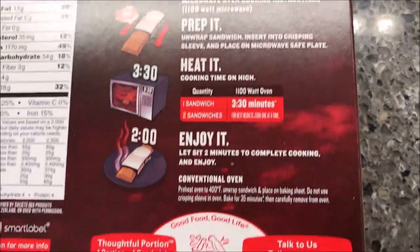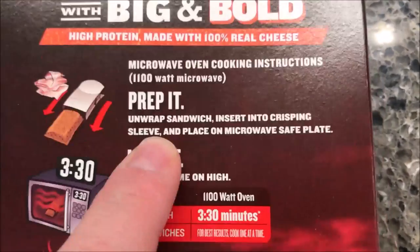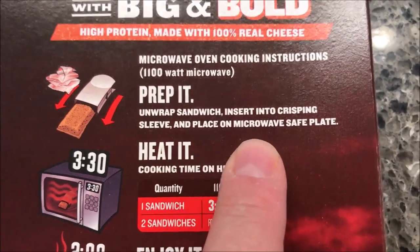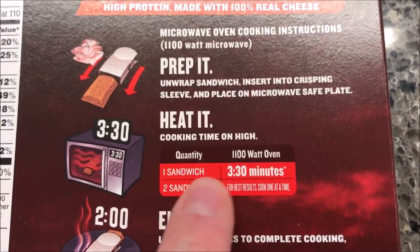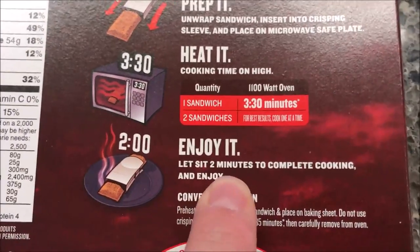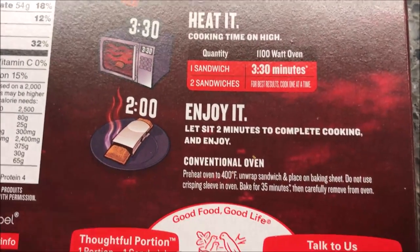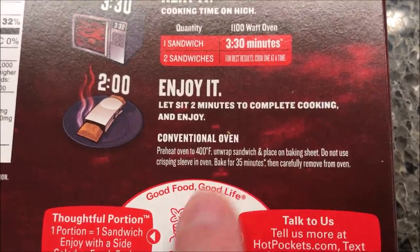So we're going to — can you do these in the oven? I don't see any oven directions at first, so microwave only. We're going to remove the sandwich, insert it in the crisping sleeve just like every Hot Pocket, heat on high for 3 minutes and 30 seconds, then let it sit for 2 minutes to complete cooking and enjoy. Oh, there are the conventional oven directions — you can actually bake it too if you want to.